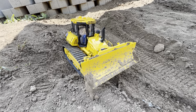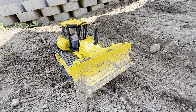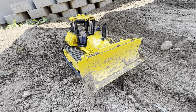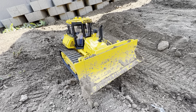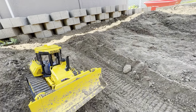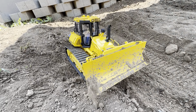Speaking of dozing operations, I'm very impressed with the hydraulics on this machine and the drive system. I'm able to very accurately finesse the blade and get things to grade where I want them to be. Overall I'm highly impressed with this machine.